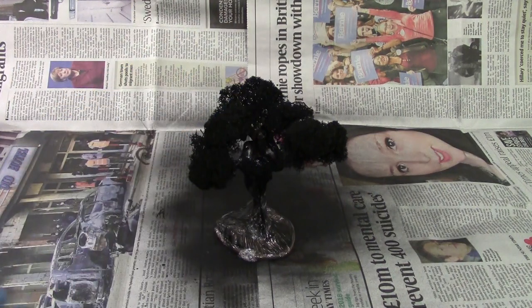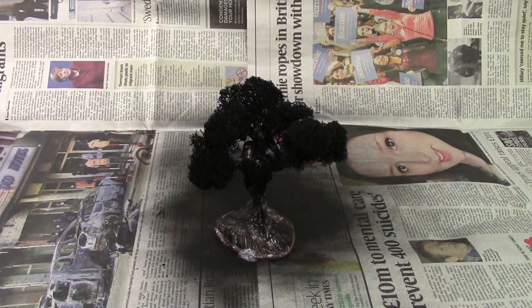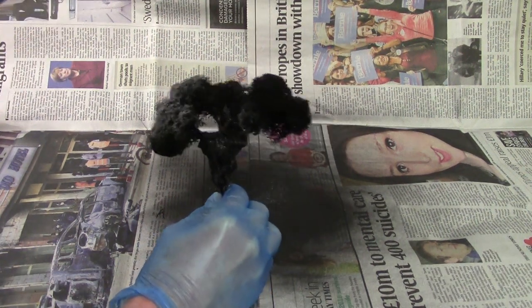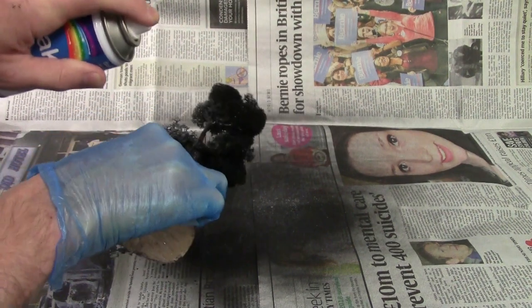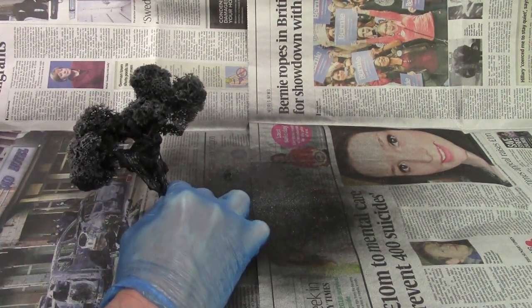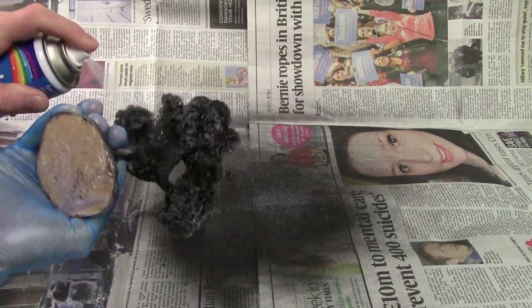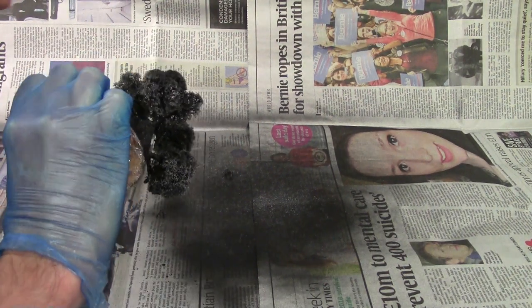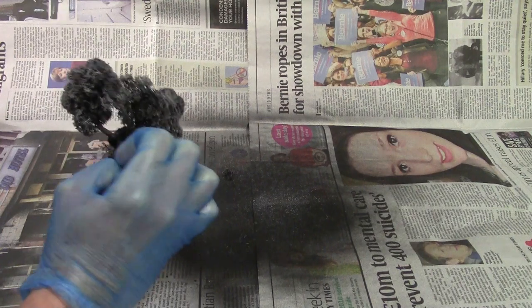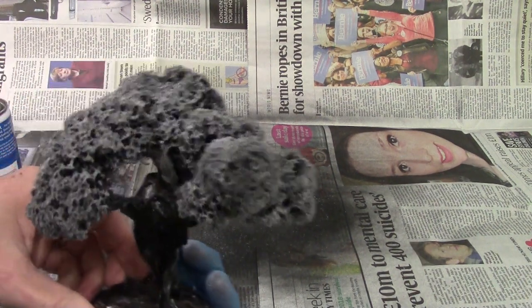Next job is we need to get an adhesive on this. You could use watered-down PVA but I wouldn't recommend it. I'm using simple spray latex-base adhesive — you can get 3M and all sorts. It's just a matter of coming along and making sure you get a good covering. This is stay-tack, which means we're in no rush to actually get the foliage on afterwards. Just quickly check under and the edges. Doesn't look all frosty.